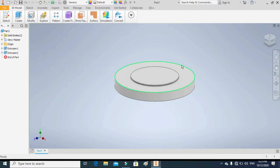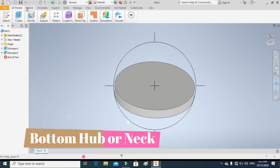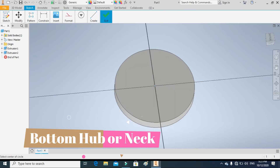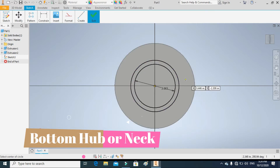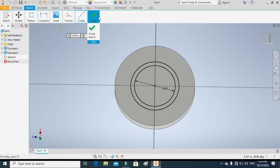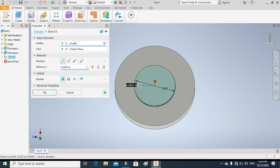Extrude in the upward direction. In the next step, we will model the bottom hub or the bottom neck of the flange. Again draw a circle on the bottom surface of the flange of 3.0625 inches.